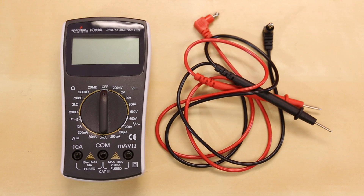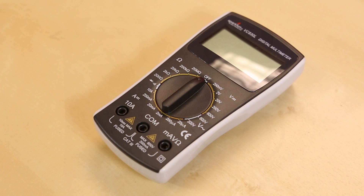This is essentially the same meter as the one we've been carrying before. It is a great entry-level multimeter for all your measuring needs. It does all the basic stuff: resistance, voltage, and current. So if you're looking for a multimeter, we now have these back in stock and toolkits will be coming soon as well.